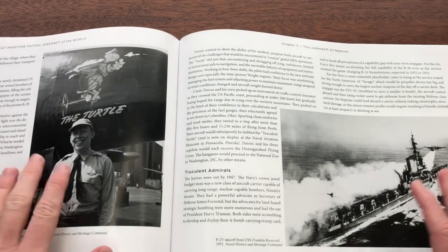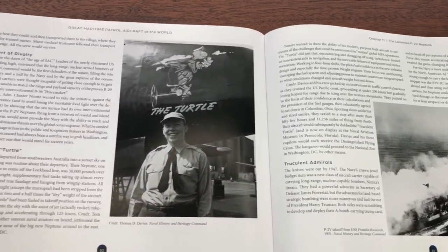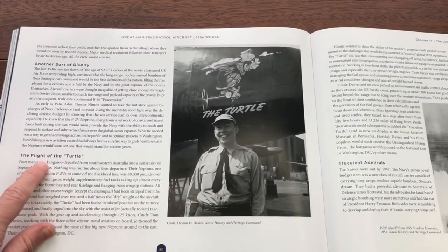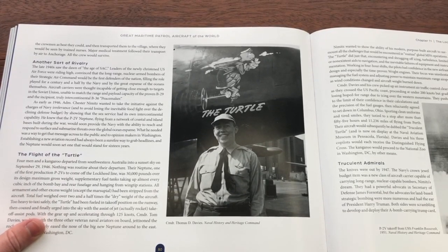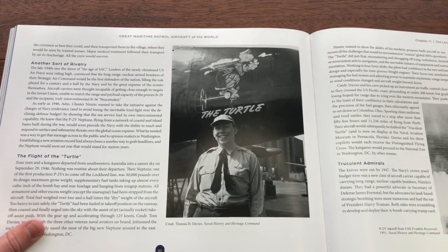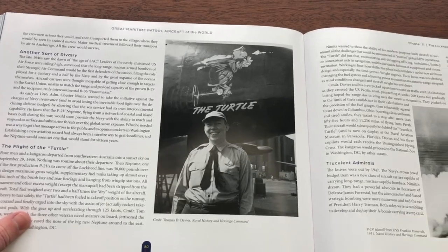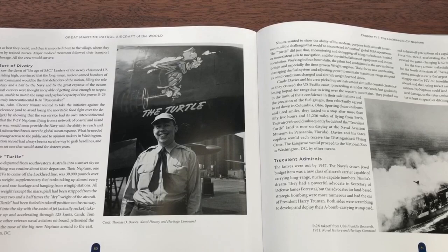There are really nice archival original photos throughout. And there are some great, lighter stories — like the Flight of the Turtle, when the Navy tried to fly a direct flight from Australia to Washington, D.C. in a P2V, sort of a publicity stunt. They didn't actually get all the way there, but they landed safely in Columbus, Ohio, and it was the longest nonstop flight for quite some time.